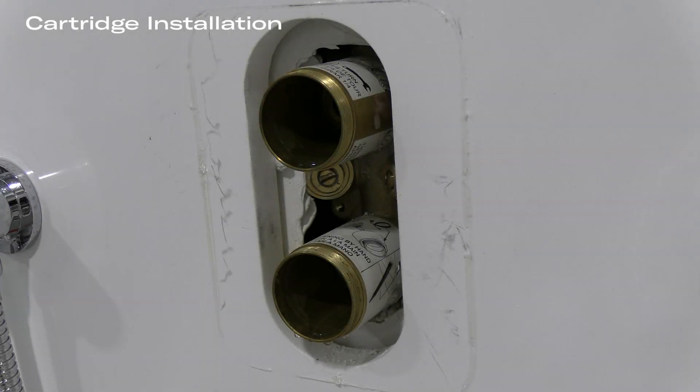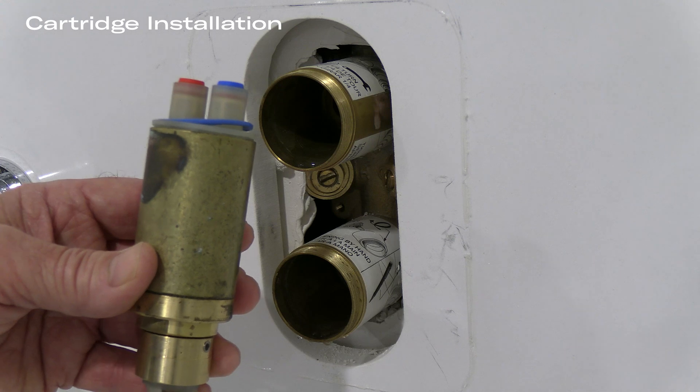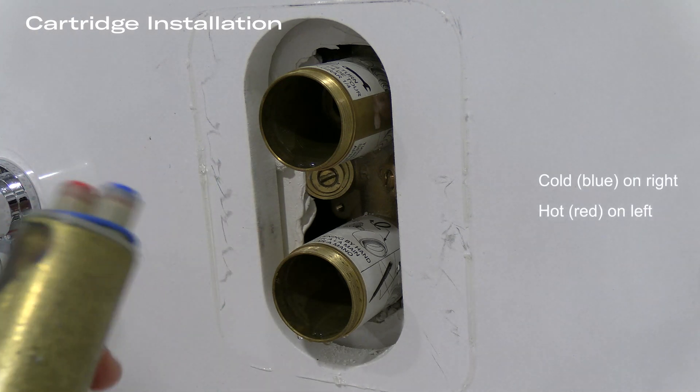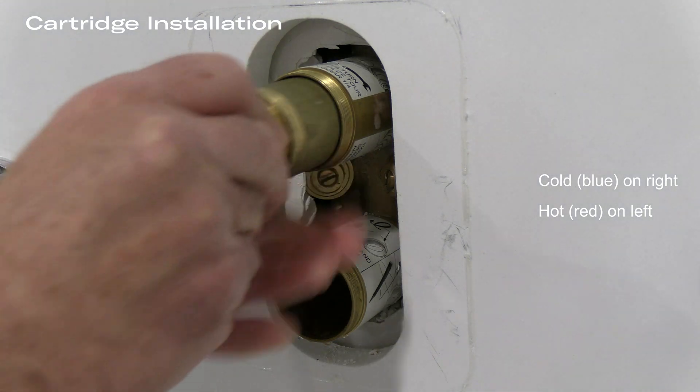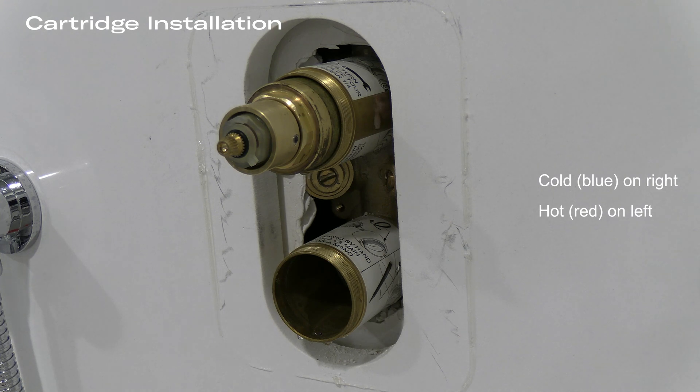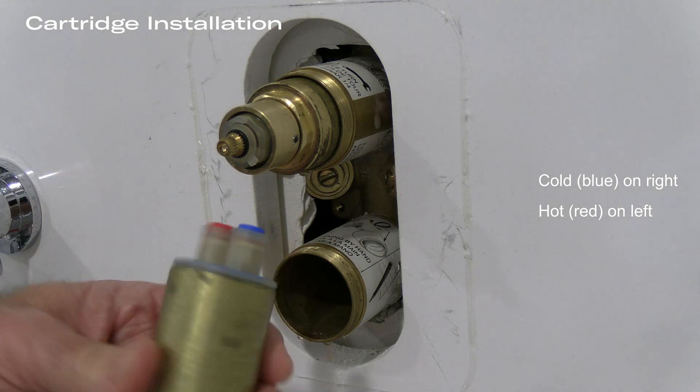Once the valve has been flushed thoroughly, we are now ready to install the thermostatic pressure balance cartridge. The pressure balance cartridges are color-coded — blue for cold and red for hot. The red always goes onto the left side; make sure that you insert them into the cavity properly.